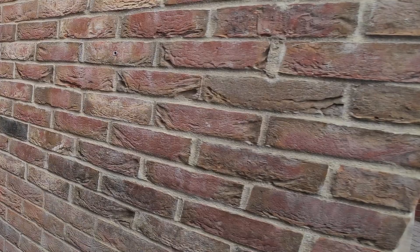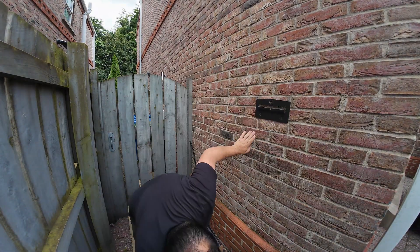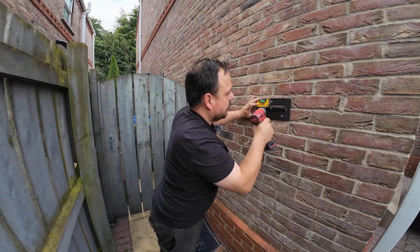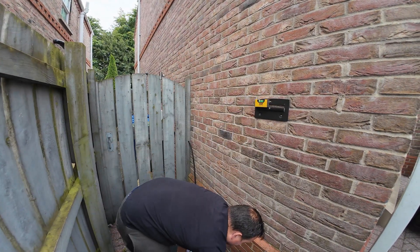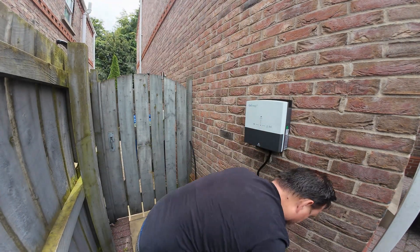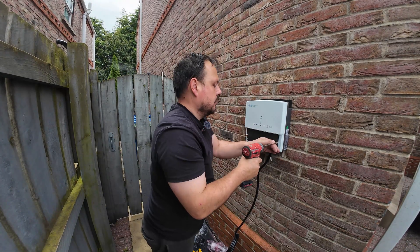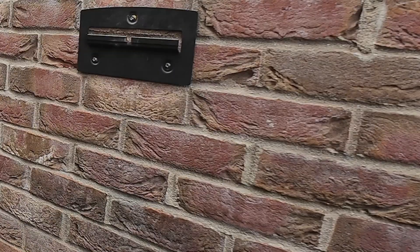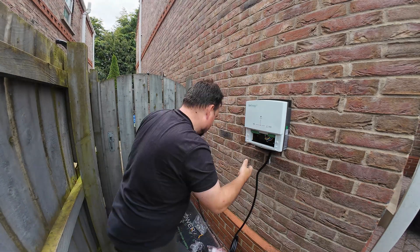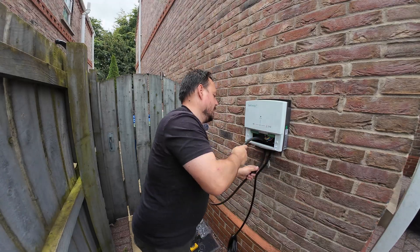These are super simple to install. You can see it comes with a bracket and fixings — just a couple of those that you need to get into a solid surface and then you can secure the bracket to the wall. The charge point itself simply hangs upon it once you've got it level and straight, and then there are a couple of other fixings in the back of the charger that make sure nobody can just come along and lift it off the bracket. I'm checking the instruction manual here because it always pays to give it a quick glance over even if you've done a few of these before. You can see I've marked those two lower down fixing holes — plug and screw those through and that secures it to the wall surface so nobody's going to be nipping off with this as they're passing by the end of your driveway.